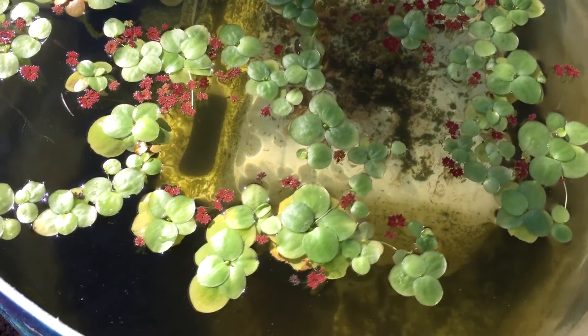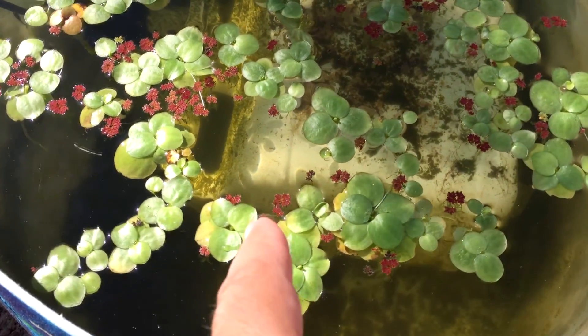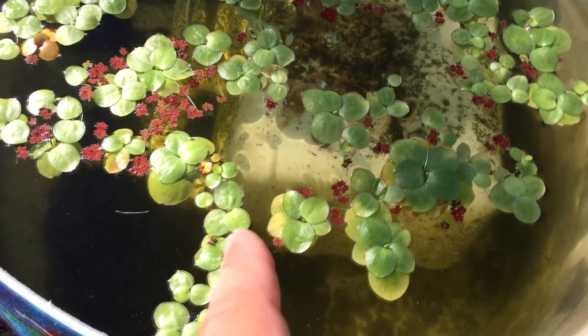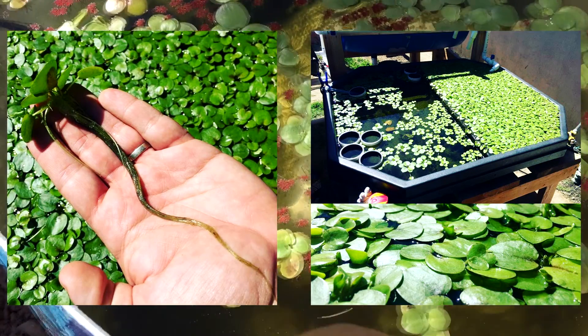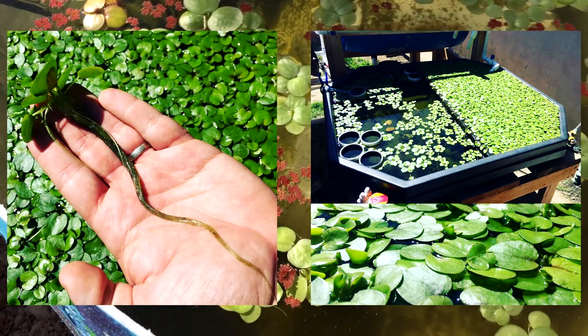The reason I grow frog bit outside my aquaponics system is because this stuff eats up iron like crazy. If you're going to put this in your fish tank — and I am going to do orders, but only in spring for this plant — because I don't feel like dealing with that right now, I've got too much going on.